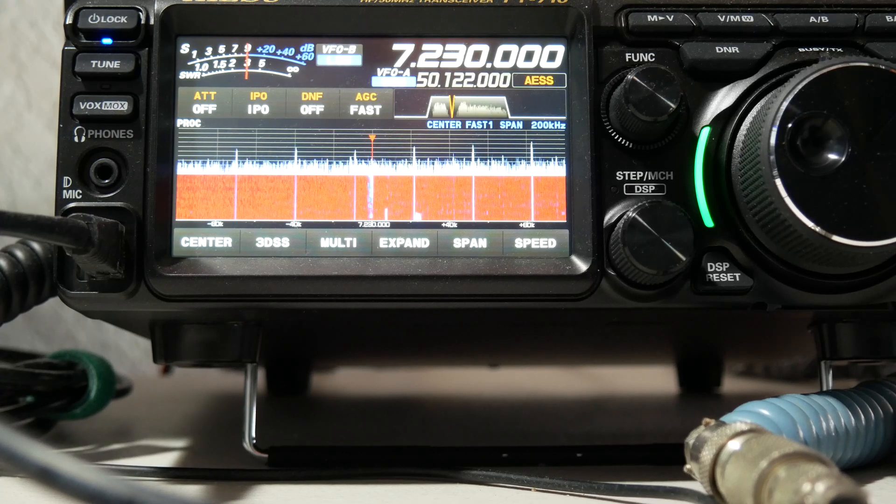Most of the newer Yaesu radios have this feature. My FT-891 has it, this radio has it, a lot of them have it. So very, very powerful, useful receive feature in these radios.